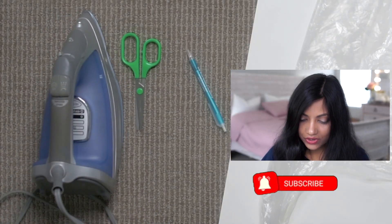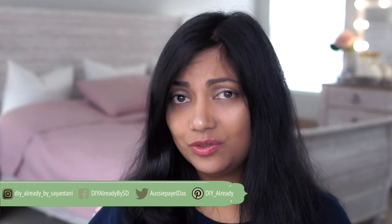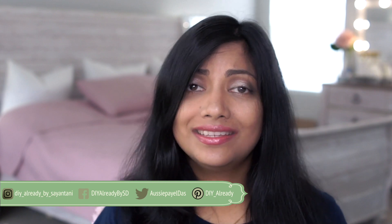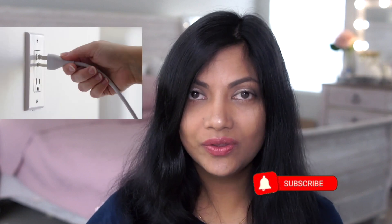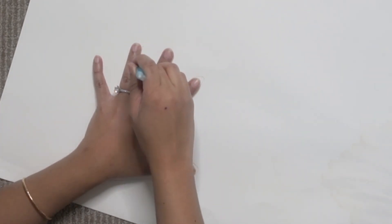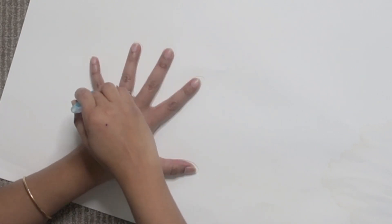So let's start Technique Number One. I'm going to use iron for my first try. I've seen videos where people are making gloves with iron, and to be very honest I always thought this is too dangerous because the plastic will melt and stick to the iron and it could be a fire hazard — but I just wanted to give it a try. So I'm going to plug in the iron. The next step is to trace your hand, with fingers far apart from each other so that you will have room for error.